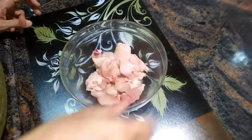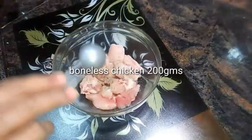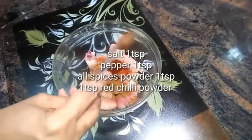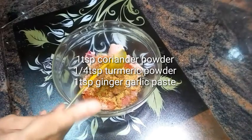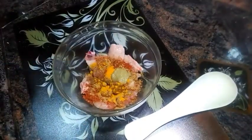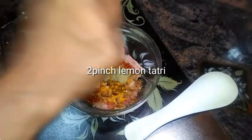In the meanwhile, I have taken nearly 200 grams of boneless chicken pieces. I am seasoning these pieces with a little bit of salt and pepper, a teaspoon of all-spices powder, a teaspoon of red chili powder, a teaspoon of coriander powder, a quarter teaspoon of turmeric powder, and a teaspoon of ginger-garlic paste.